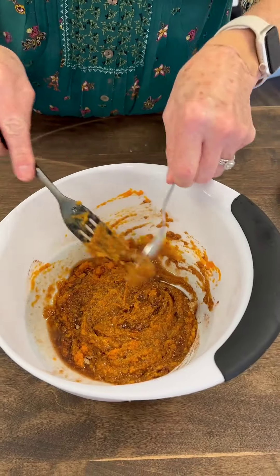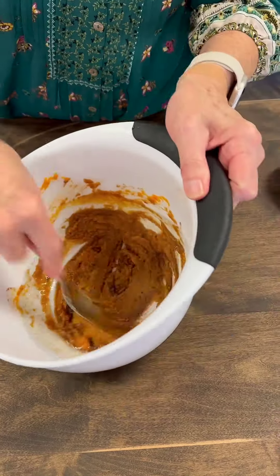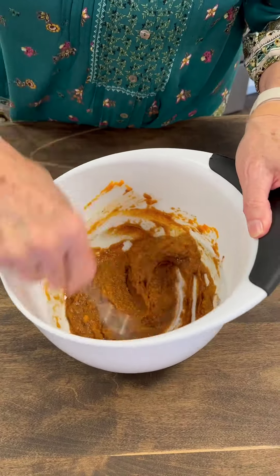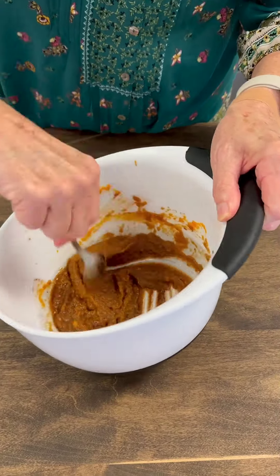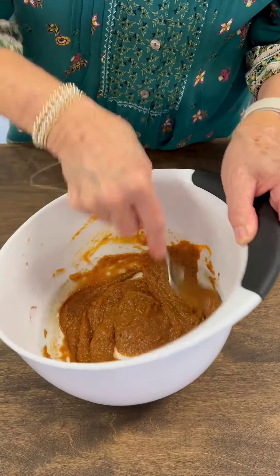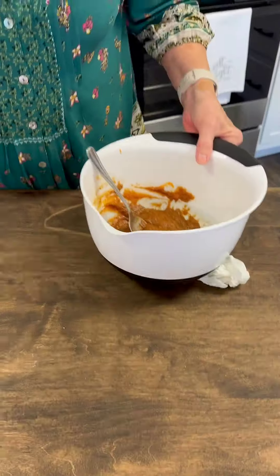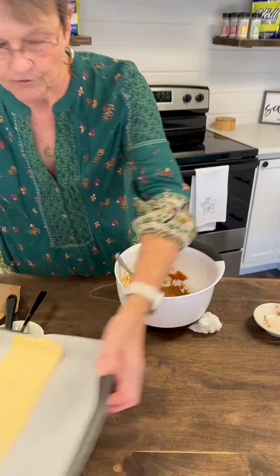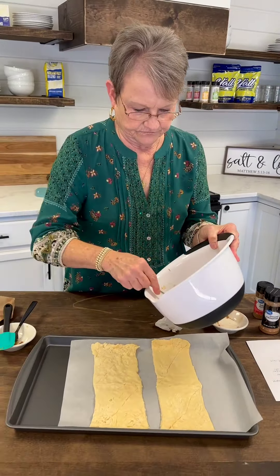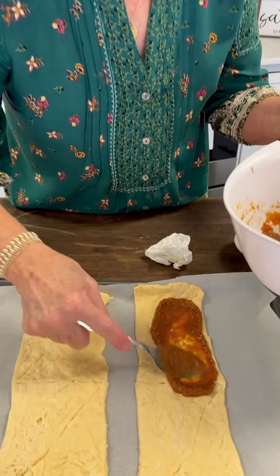Let me get my spoon. I love the spices of the fall. The pumpkin pie spice already has the cinnamon and everything.